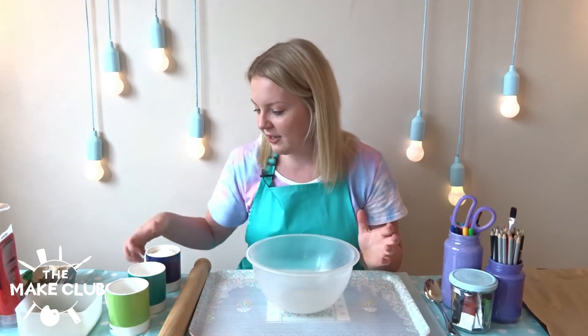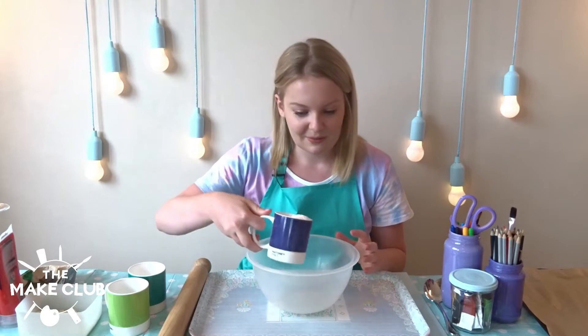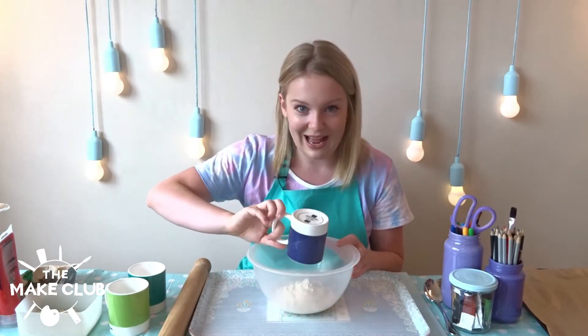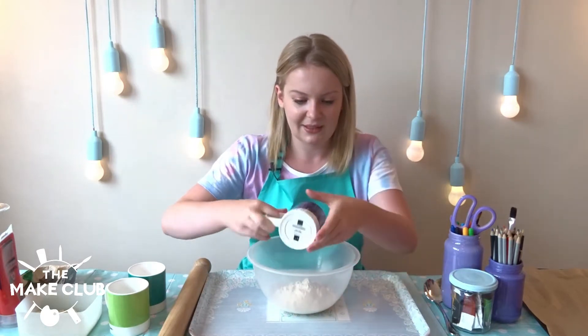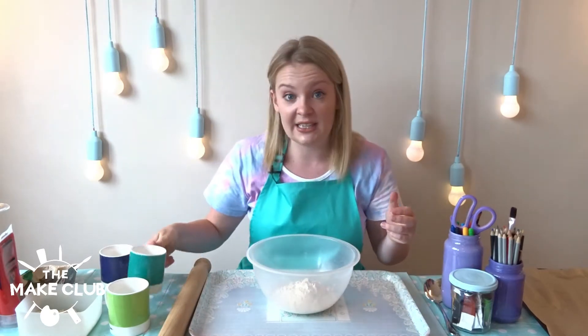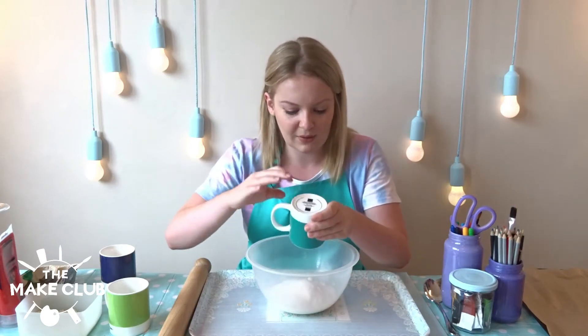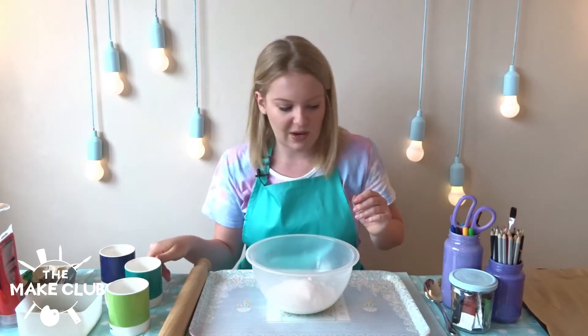Let's get started by mixing our flour and our salt together. Pour the flour in and then the salt. I'm just using table salt, so you want a fine salt as opposed to a posh rock salt, and then we're going to mix it together with our spoon.